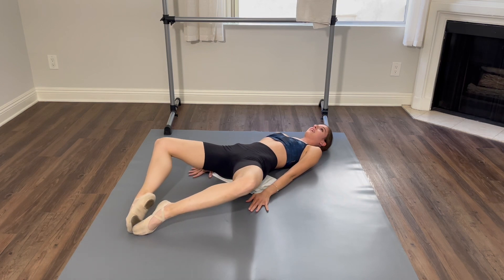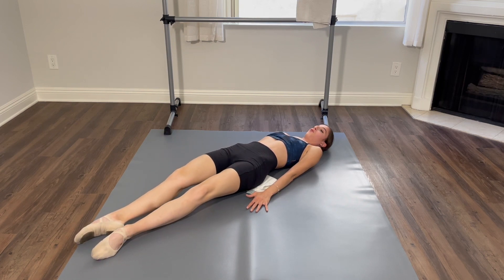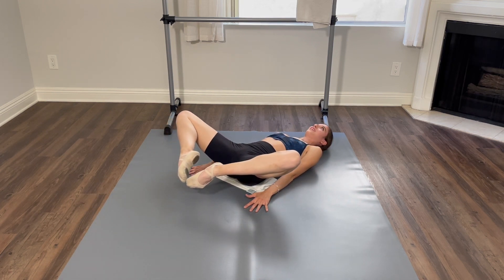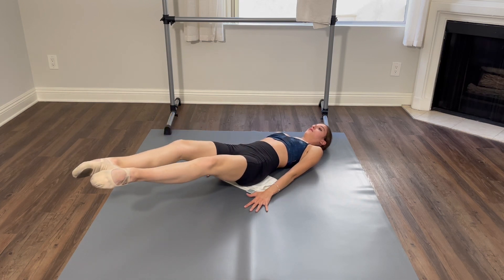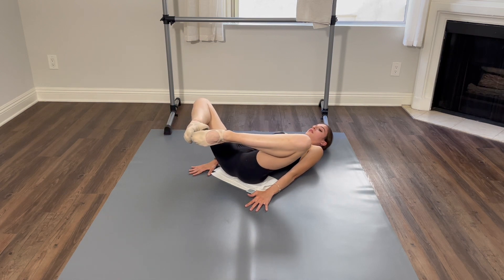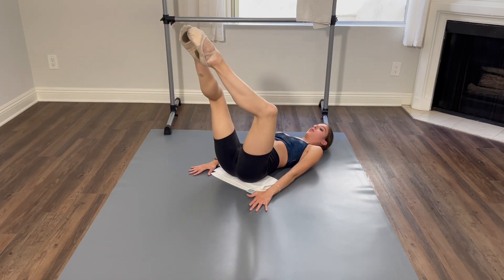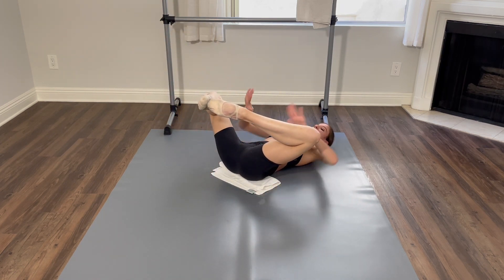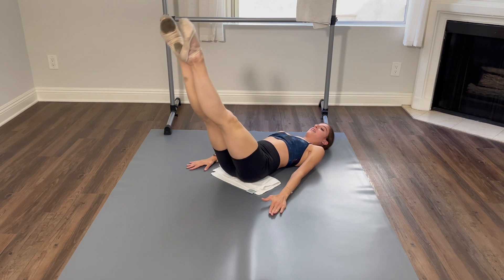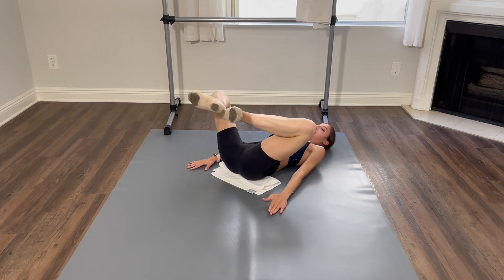And one, two, and three, four. So two counts up, two counts back. A little higher. And one, two, and three, four. Up again. And one, two, and three, four, and up. And one — it's actually getting easier as we go. Knees are pushing side. This is going to help you feel your thigh muscles. And one, two, and up. Last time. And down, two, and up.